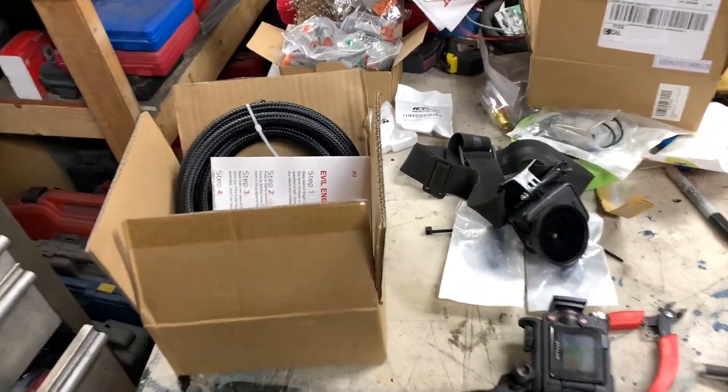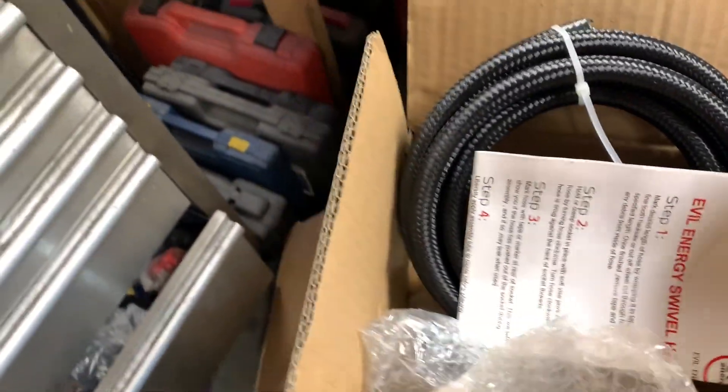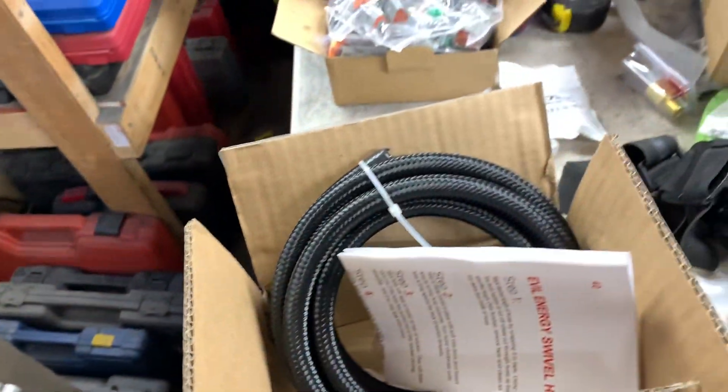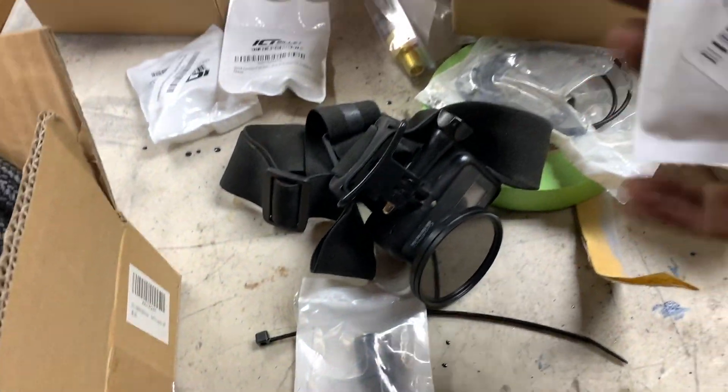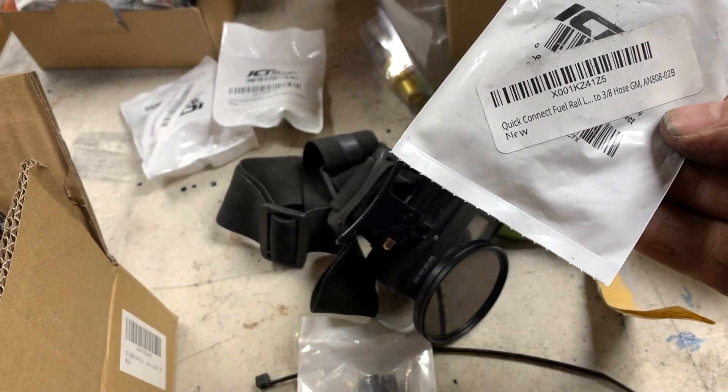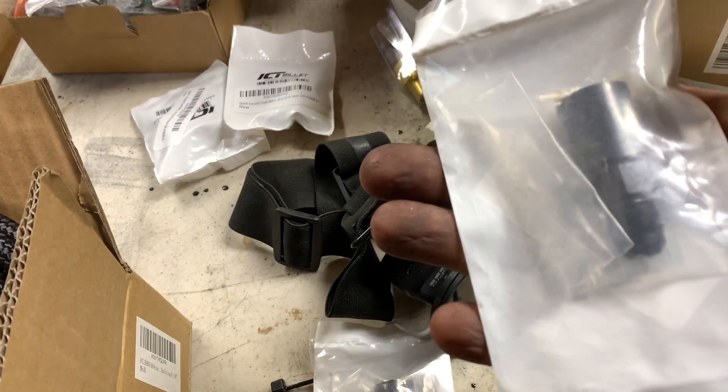First off, to run the pressure line I got some Evil Energy hose, and I also picked up these fittings right here. This is a quick-connect fuel rail 3/8 hose to number 6 AN fitting.